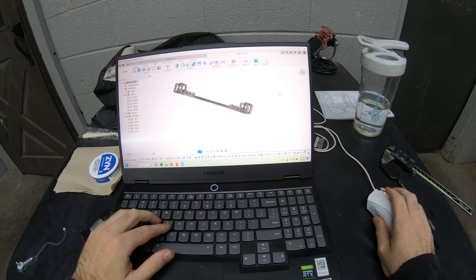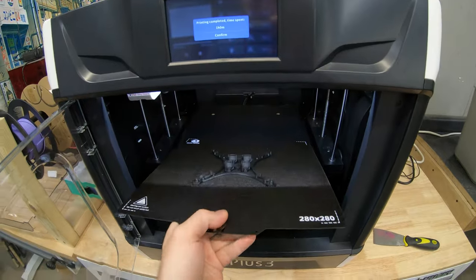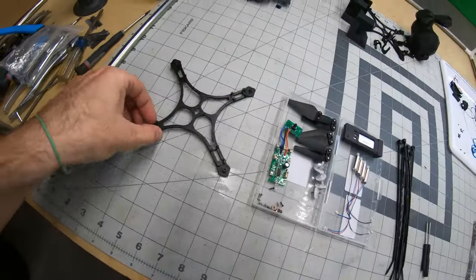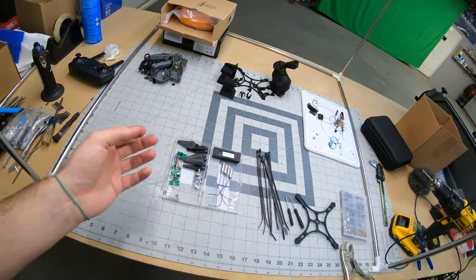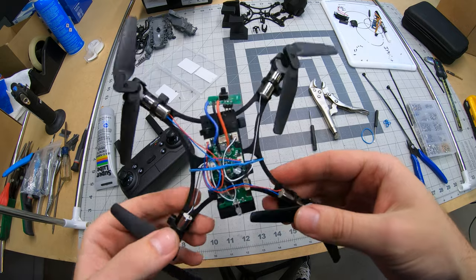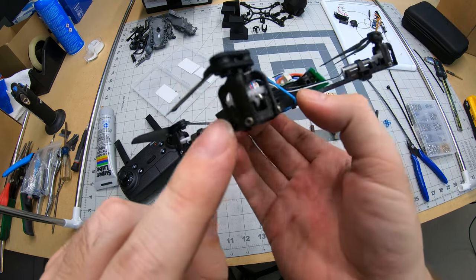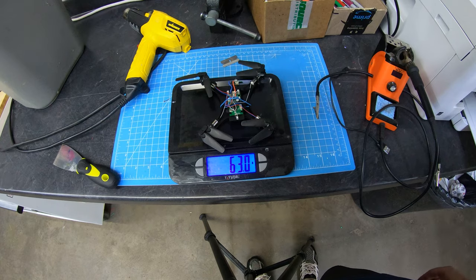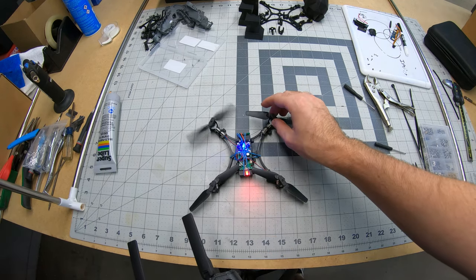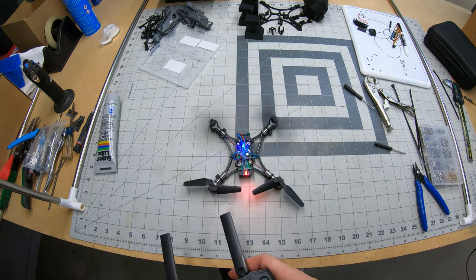After a successful first prototype and getting a good feel for the new printer it was time to increase the difficulty — Level 2. To print in carbon fiber nylon I would need to switch the brass nozzle for the hardened steel nozzle, which takes a while, so I decided to do one more print in PLA first to test the frame. This version is held together with zip ties and rubber bands, and because the motors aren't direct drive I had to make housings for the gears. All the tiny screws are salvaged from the original drone, and the weight was cut by another 10%.